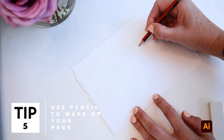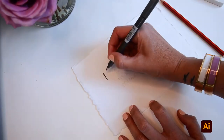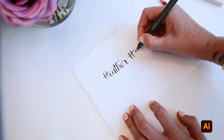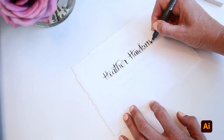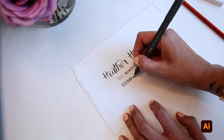Number five: use pencil to mark up your page. Here I'm writing a name and address on an envelope so I can't make any mistakes with the pen. So firstly, I've used lead pencil to mark up the name and address. This allows me to rub it out if I make a mistake and make sure the placement and the letters are perfect before I begin.